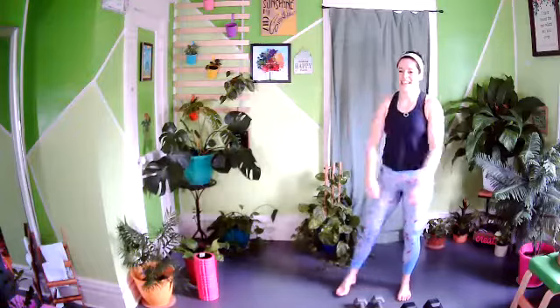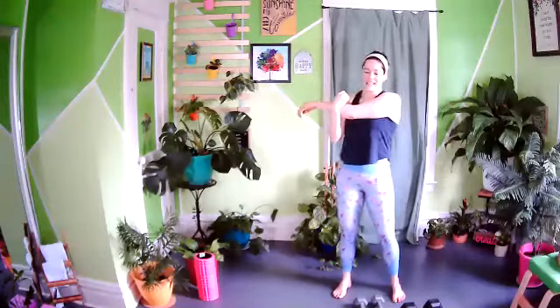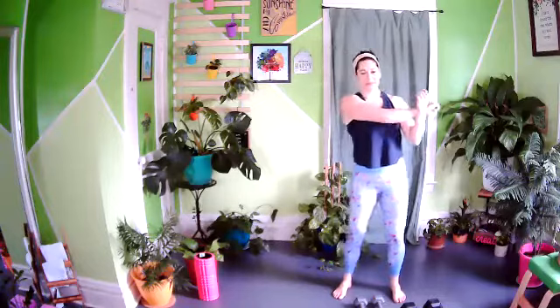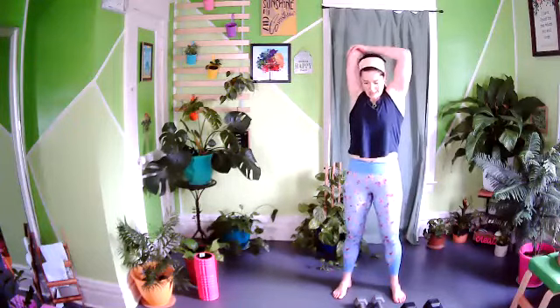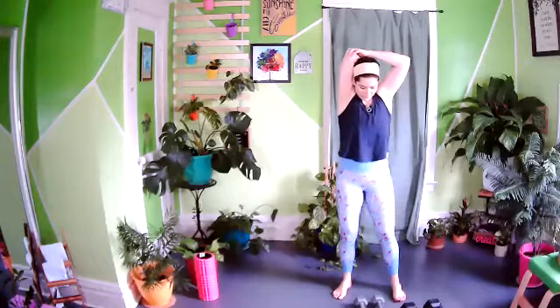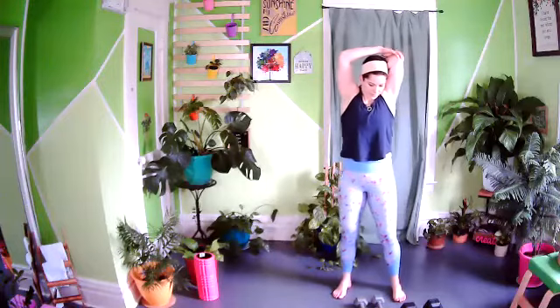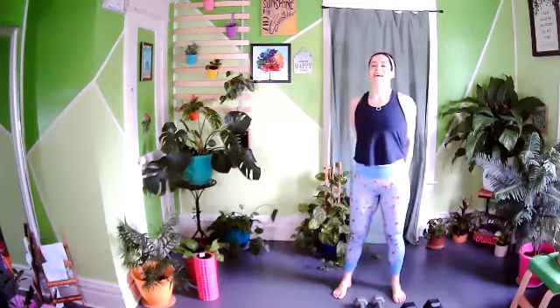Release. Feel those shoulders — nice job, you crushed that. Take that arm across the body for a shoulder stretch, making sure both shoulders stay squared up. Week 10, strength day one — awesome job. Next week we level up by getting heavier weights, so if you haven't had a chance yet, you have one week to go get those weights. Tricep stretch: take that hand up and back. Switch sides. Then interlace the fingertips behind you, press the knuckles to the floor, open up the chest and stretch the shoulders.